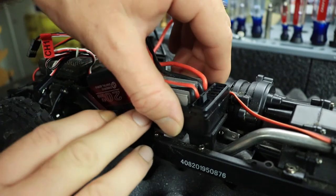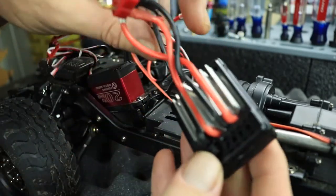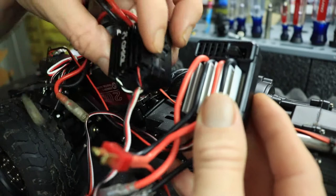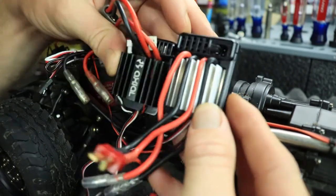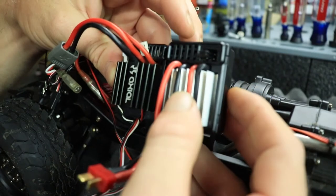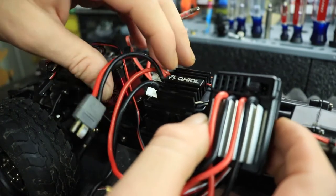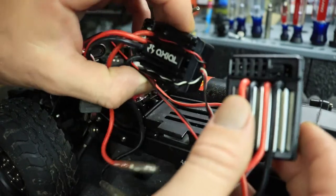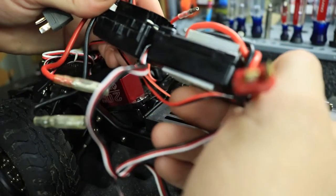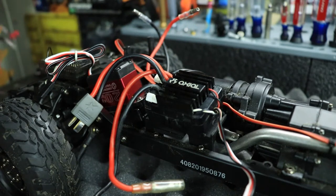Now to remove the stock ESC, we're going to just pull on it a little bit and that double-sided tape should come up fairly easy — like so. Now we have our stock ESC out of the vehicle. Let's do a little comparison between the stock ESC versus the Axial ESC. As you can see, not too much of a difference — the Axial is actually a little bit more compact. I was skeptical if it was going to fit on the chassis or if the body would get in the way, but it looks like there won't be any issues since they are pretty much the same size.